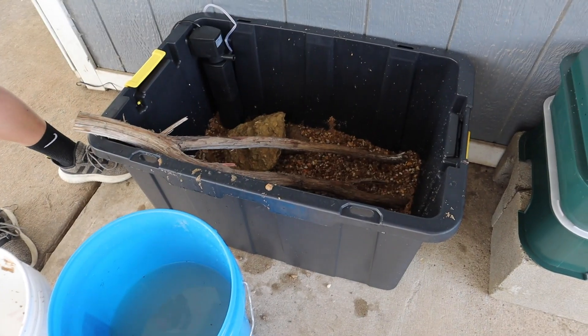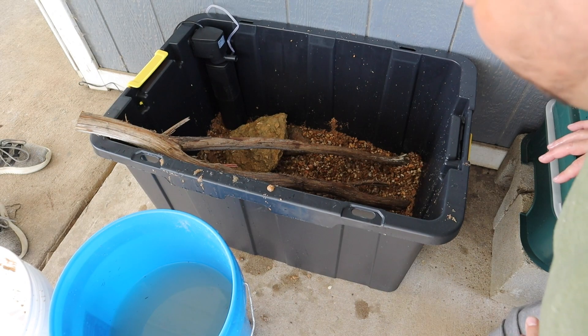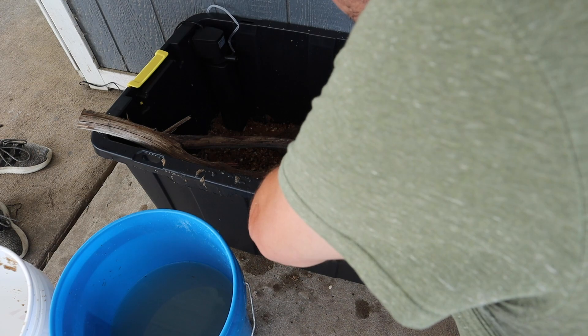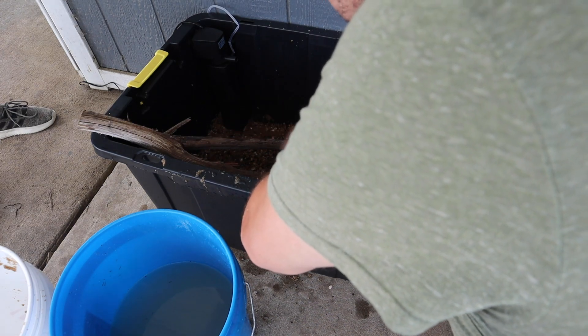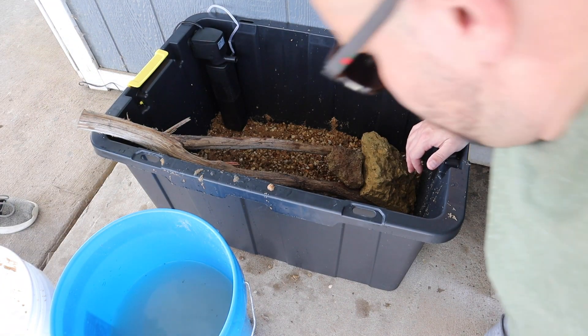Driftwood you really should soak, and because this is a fresh piece of wood, as soon as we put water in here it's going to float. So what we're going to do is take a rock and put it right here — that still gives you the cave structure but keeps the wood from floating up. Now the only thing left is to put some water in here to start, so go get the hose.